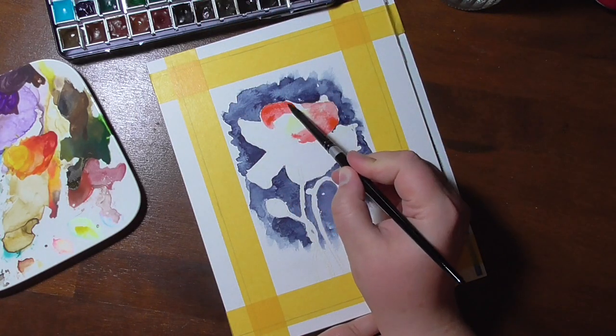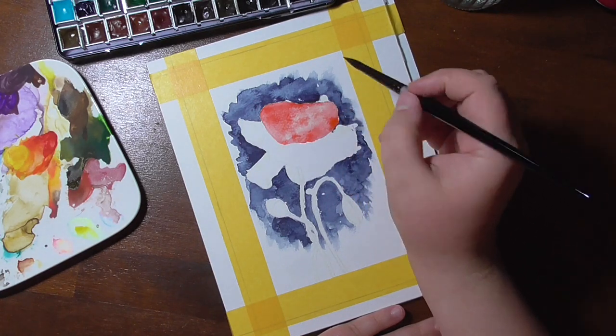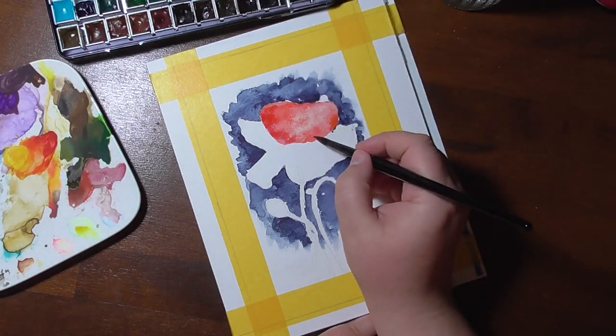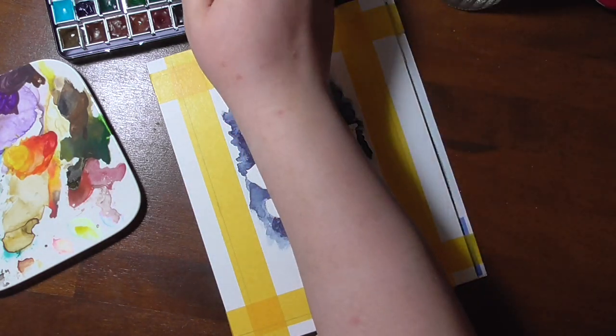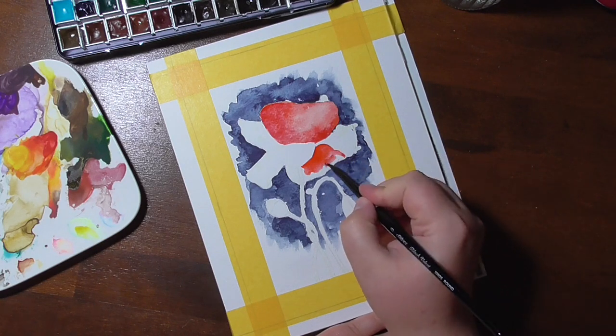I was a lot inspired by the nice and beautiful fields of poppies that we have blooming right now here. That's why I wanted to make a poppy. A flower is a neutral and nice element that fits almost everyone.